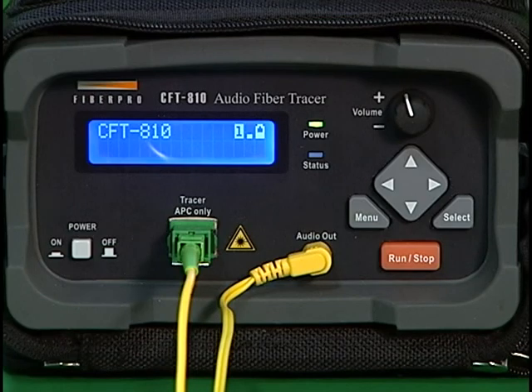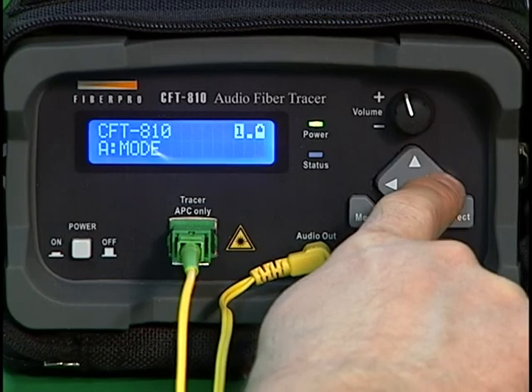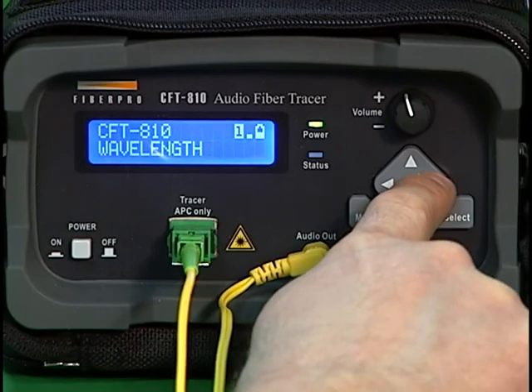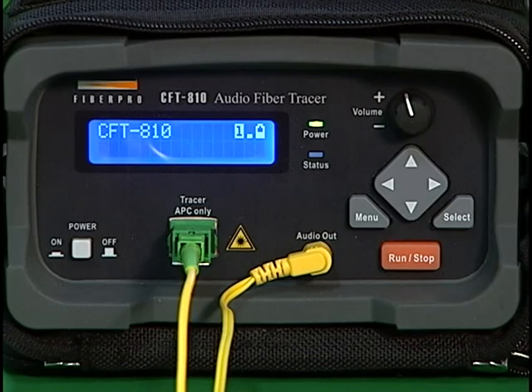After making settings, you may wish to save them so they'll be instantly available the next time the instrument is powered up. To do this, press the menu key, use the right arrow key to display Setup and press Select. Press the right arrow key twice to display Save Settings, then press Select. Your settings will be saved and the instrument will return to standby mode.